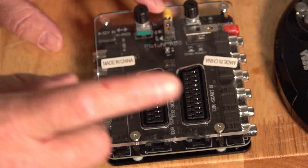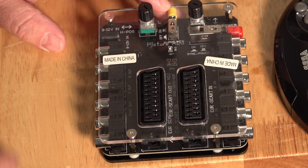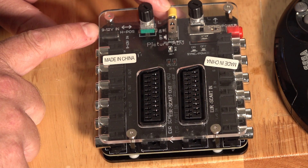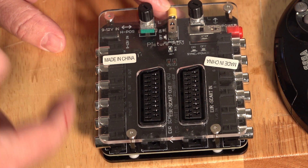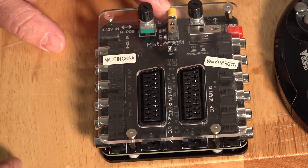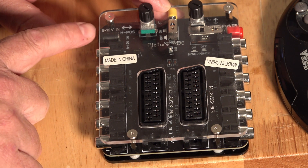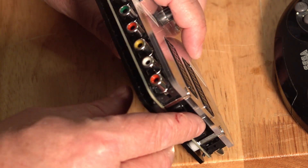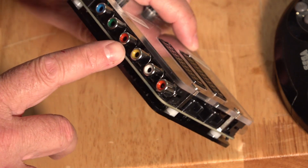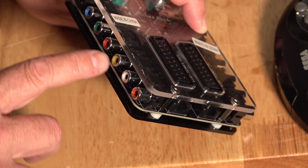So obviously you've got in and out. One little downfall — it's not about the device itself, it's probably about the advertising — it does require power. There's a power jack over here, 9 to 12 volt. Luckily I had one, but it would have been nice if it were included. Just be aware you do require a 9 to 12 volt supply. You've also got RCAs on the side — if you don't have SCART and you're using RCAs as your RGB, they're here as well.